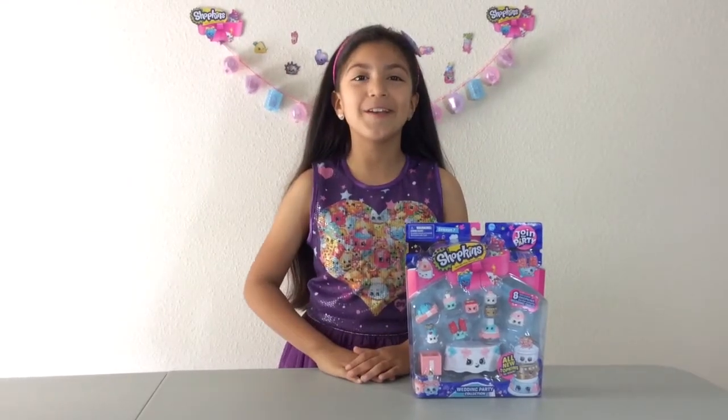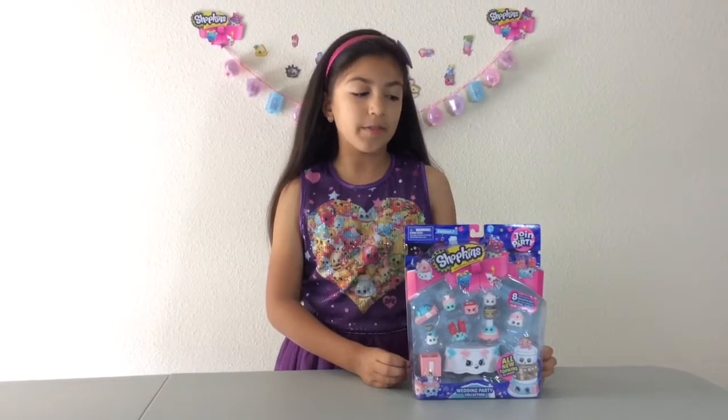Hi everyone, today I'm going to be doing a Shopkins Season 7 giveaway. I'm going to be doing the giveaway on this wedding party collection set. When I get to my 350 subscribers, I will do the drawing on this set.